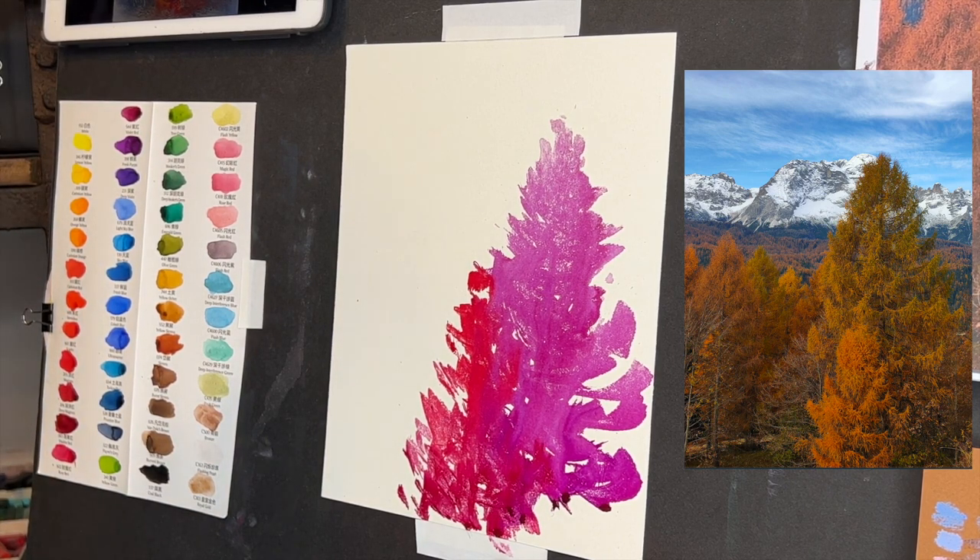I think I'm going to try this Hooker's green and Prussian blue — I think those are going to make a nice dark. Let's give it a try. I'll see if I can hold this up here and show you.